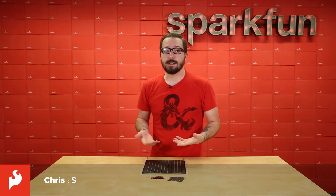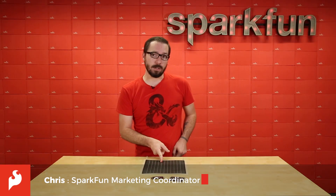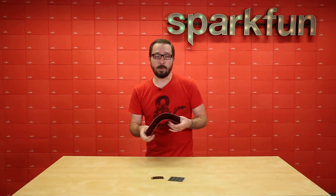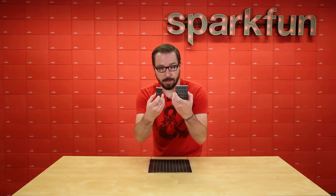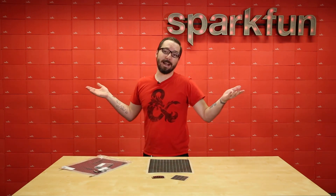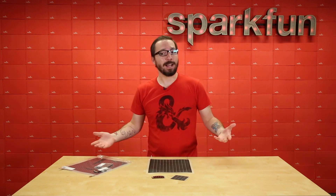How's it going everyone? My name is Chris and today we're going to be looking at a couple of solar panels from PowerFilm. As you can see, these guys are paper-thin, flexible, and incredibly malleable. They come in three different varieties that you can choose from, and the best part is we have multi-packs as well. Let's get into the specs and see what we got.